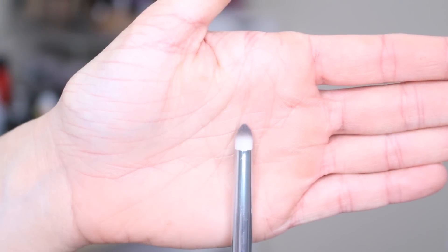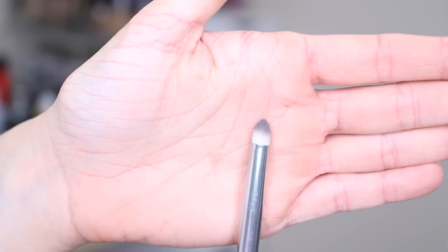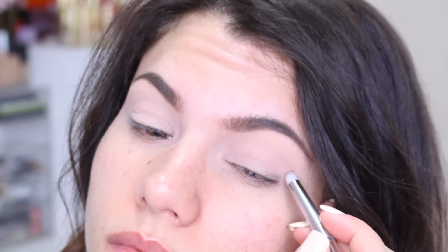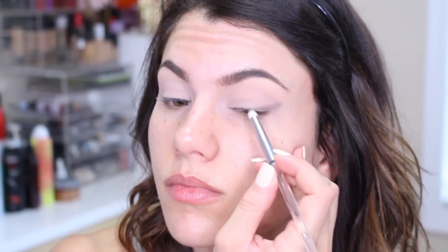Then I'm taking the smoky smudge brush, which is dome shaped. What that helps to do is diffuse the shadow color a bit more. I'm going to lay down this matte gray shade first to start my winged liner look from the middle of my lash line going diagonally up towards the end of my brow. Then I'm going back in with my eyeshadow brush to blend things out.